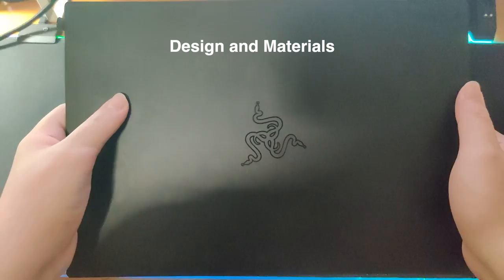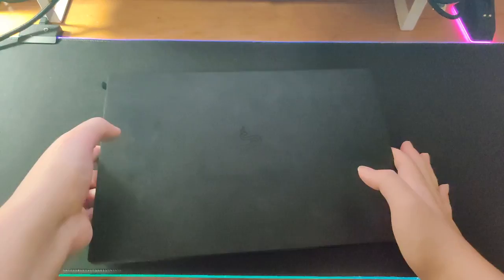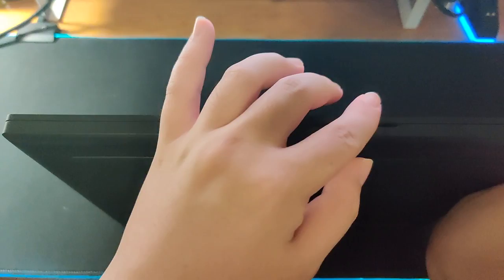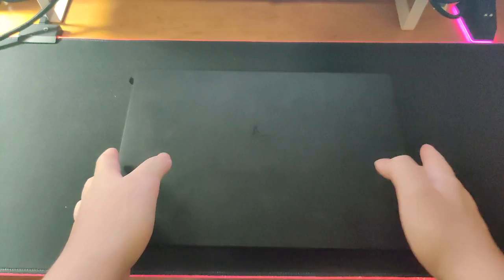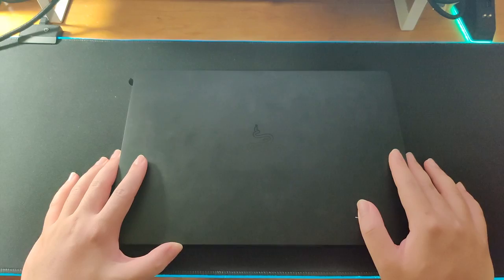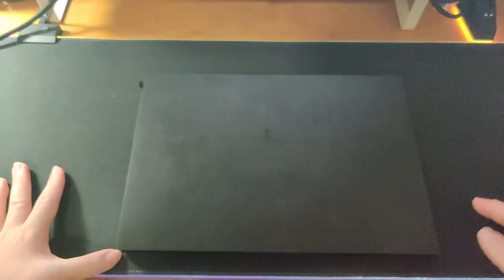Let's take a look at the design materials and the build quality. The Razer logo is barely visible but it's a fingerprint magnet. I didn't want to clean it because I wanted you guys to see. It looks sleek for gaming but it also looks good for work. On the underside you have two fans. I've used this for a while and put it in my bag and moved it around but it looks pretty good with no scuffs or anything, especially without a case. This is made from a single block of CNC aluminum machinery which is really good.